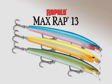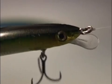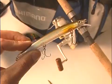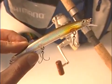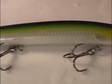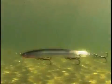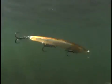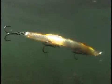Meet the MaxRap 13 from Rapala. The short-lipped, high-performance MaxRap has a thin-bodied minnow profile with a slightly arched back to make the lure roll like a living, breathing bait fish. It is designed to run 1 to 2 feet below the surface for fish that are intent on feeding near the surface or in the shallows.